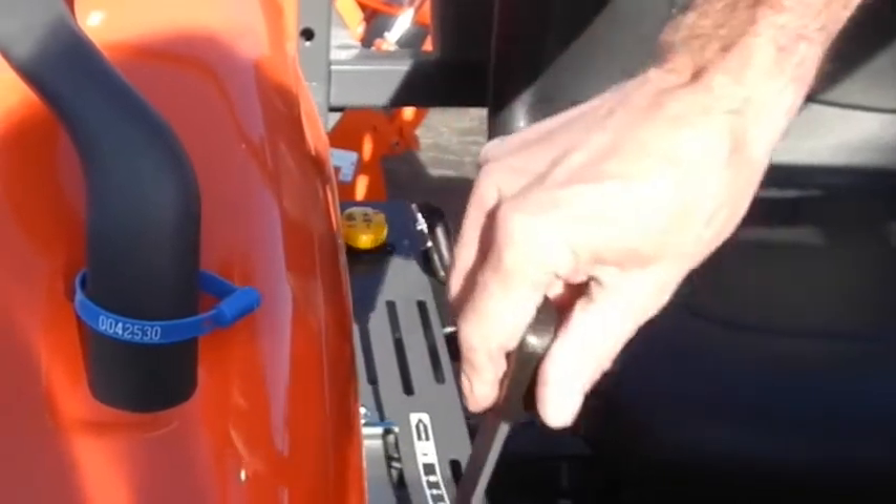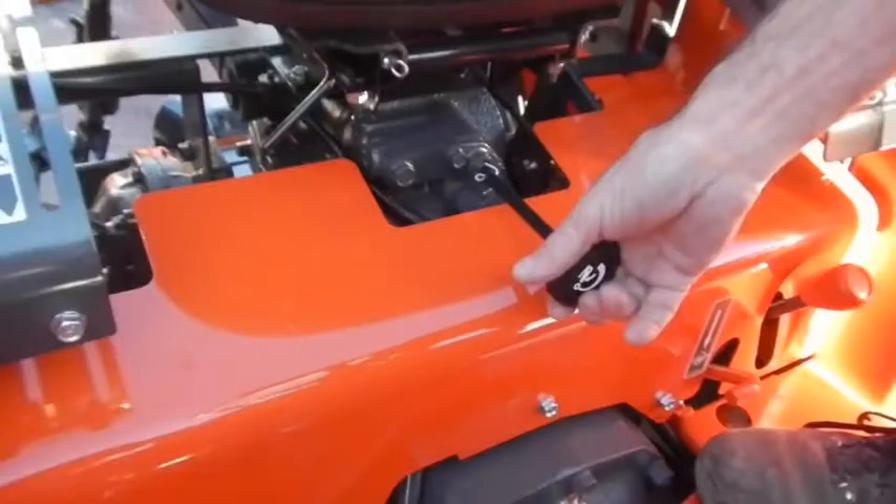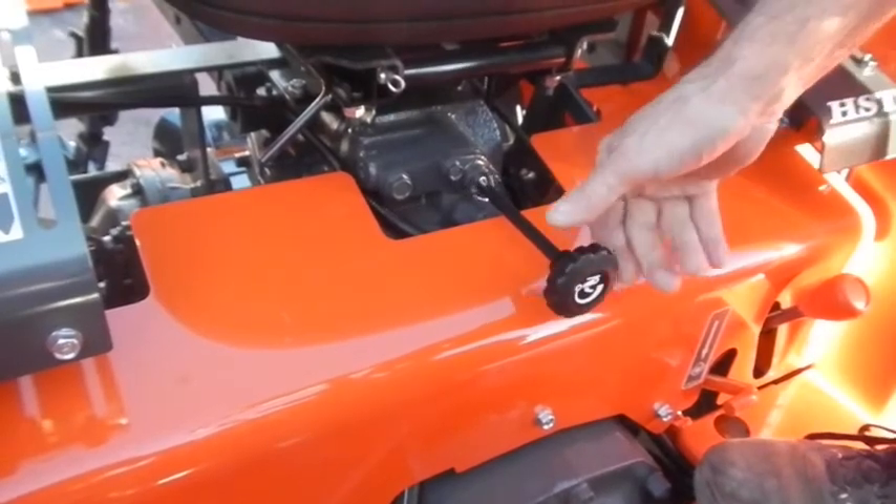This is your three-point hitch raise and lower control — really accessible, right out in the open and easy to access. You also have a three-point drop control to set how fast you want the three-point hitch to lower when you are lowering an implement.